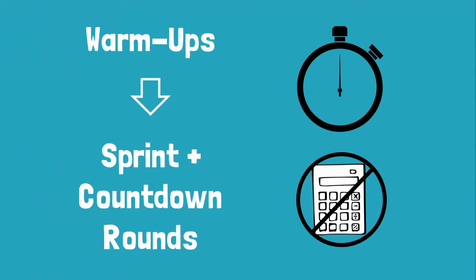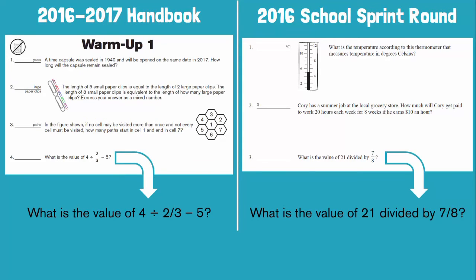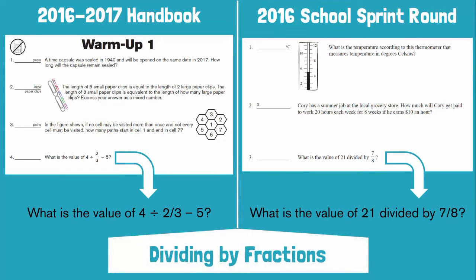We'll start with warm-ups. Like the sprint and countdown rounds, warm-ups focus on speed and do not allow the use of calculators. But the similarities between warm-ups and competition problems go far beyond speed and mental math. Let's take a look at a side-by-side comparison of the first few problems of this year's handbook and last year's school competition sprint round. Right off the bat, you'll notice both sets include a measurement problem and a fractions problem. Take a look at number four in the warm-up and number three in the sprint round — these problems cover the exact same skill. Essentially, all that's changed are the numbers and formatting.